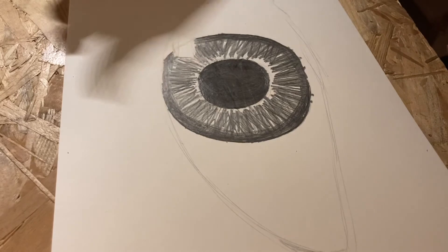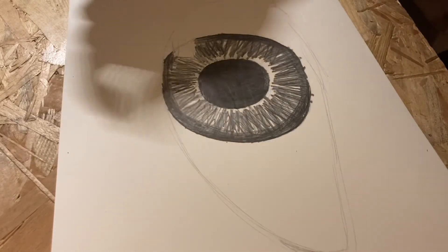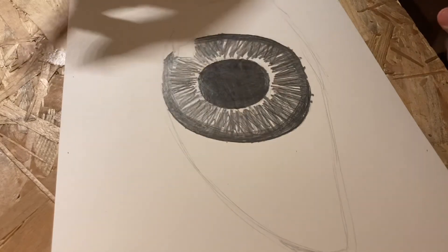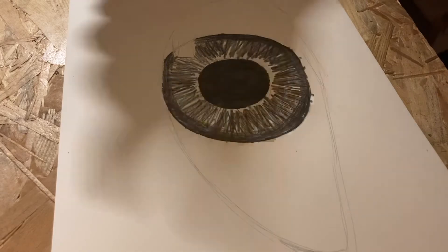Once you're done, you want to blend out the lines that we made. You can do this using a blending stick or your finger. Just make sure not to wipe it out too much.